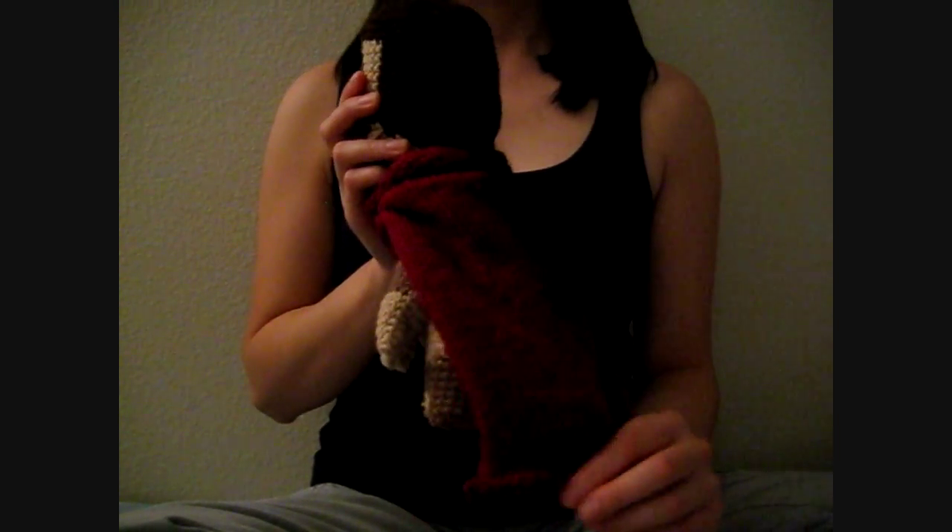And for the cape, I actually knitted this instead of crocheted — I started crocheting the cape and I put it on the doll and it was a little stiff. So I used this instead because when I knitted it, it was a lot more flowy, if that's a word.